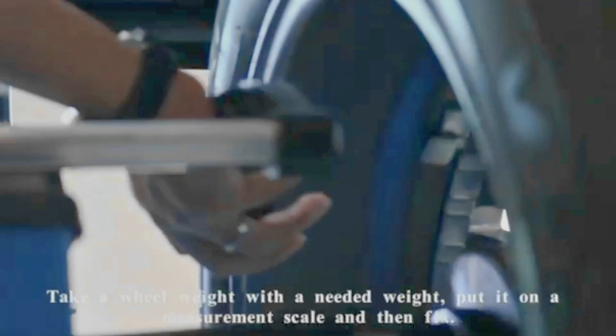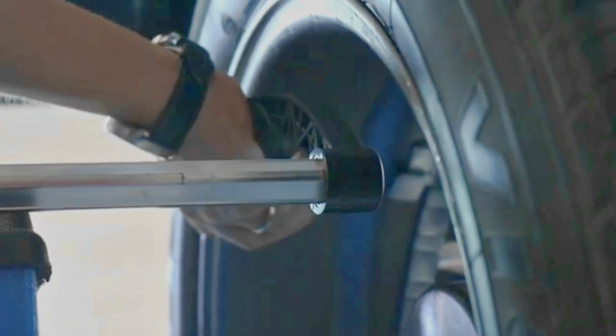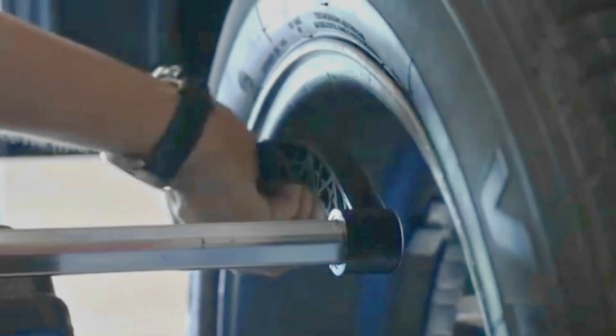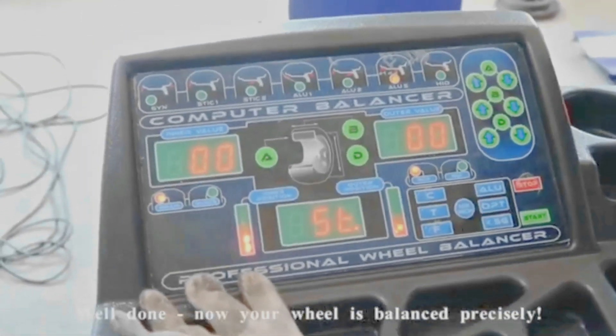Take a wheel weight with the needed weight. Put it on the measurement scale and then fix it. Push the START button to make a final measurement. Well done! Now your wheel is balanced precisely.